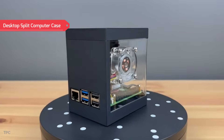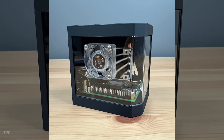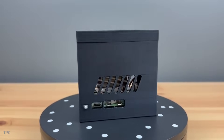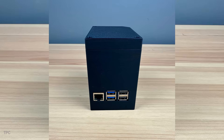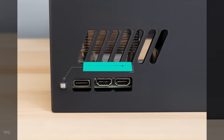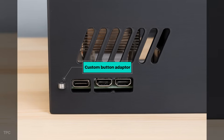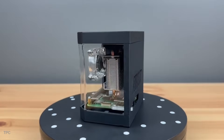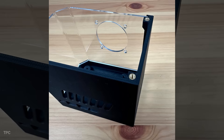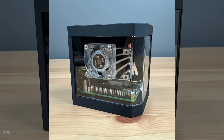This Raspberry Pi 5 case is compact, sturdy, and designed to work with the Ice Tower Cooler, using its fan to keep your Pi running smoothly. The ports are all neatly accessible — Ethernet and USB at the back, power and HDMI on the side. A custom button adapter extends the Pi's power button to the side of the case so you can turn it on or off without opening it. The status LED shines through, letting you see when the Pi is running. And for quick access, the clear acrylic panel lifts off so you can reach the SD card without a hassle.